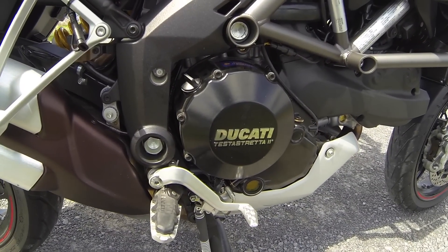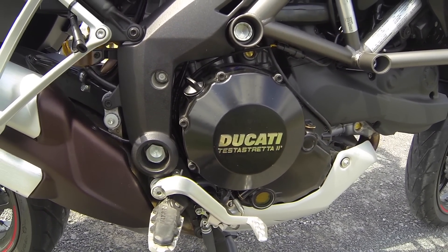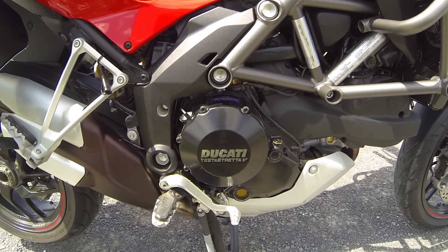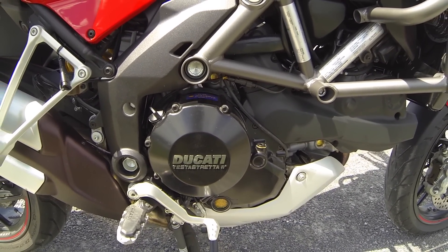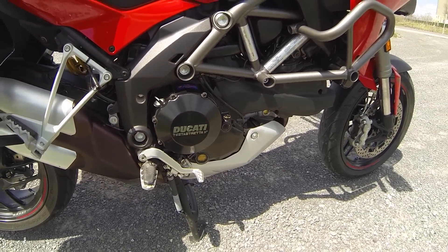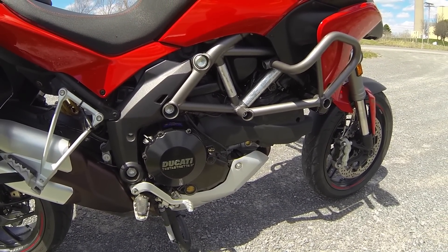All the trims are also powered by the Ducati Testastretta 11. An awesome, awesome engine that now has two spark plugs per cylinder, which eases the power at a low band, so there's no vibration and an incredible amount of acceleration.